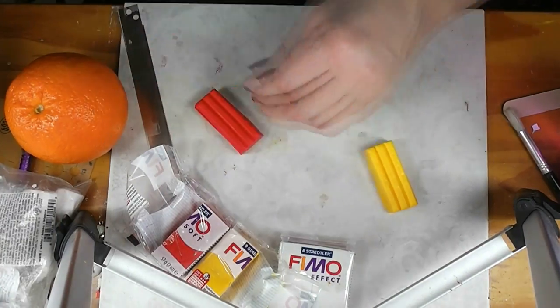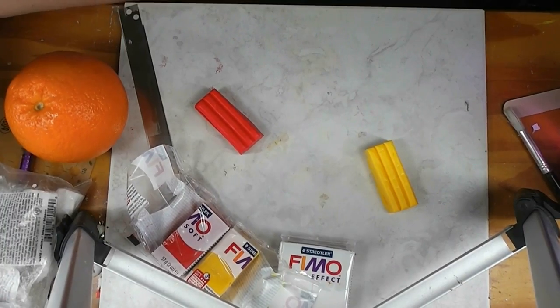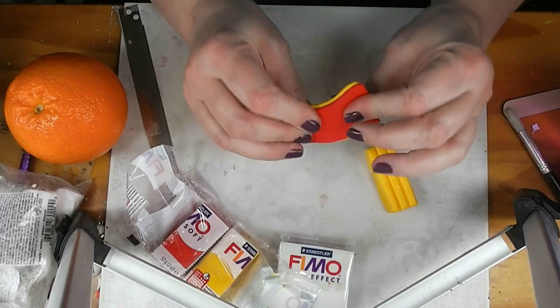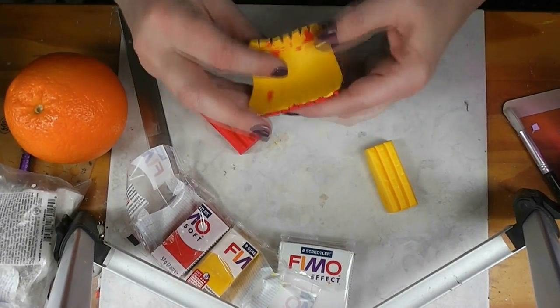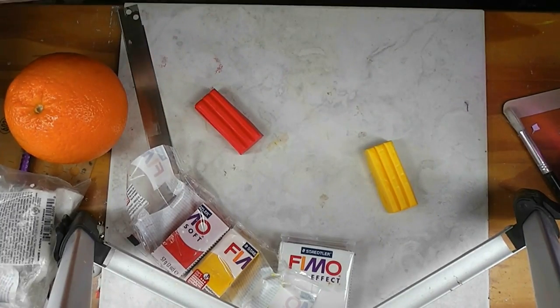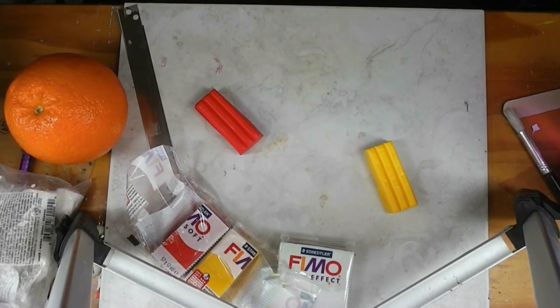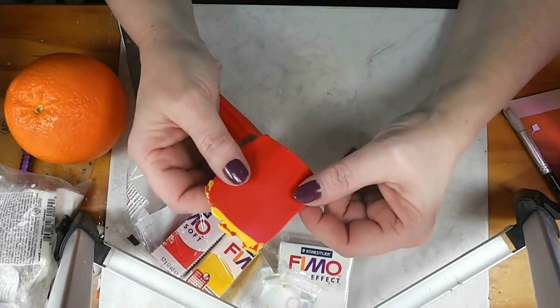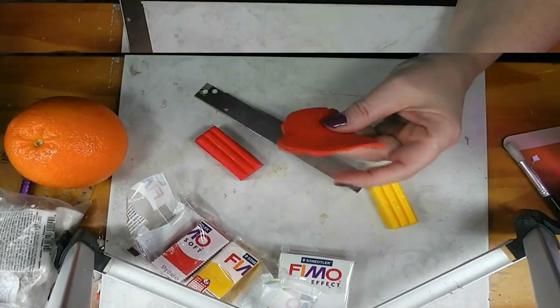I'm going to run this through my pasta machine. I'll roll two of them through and just keep doing this until I get them blended. I'm going to turn the camera off and blend these two colors of clay, and when I get it blended together so there are no streaks of either color, I'll come back and we'll compare it to our orange.